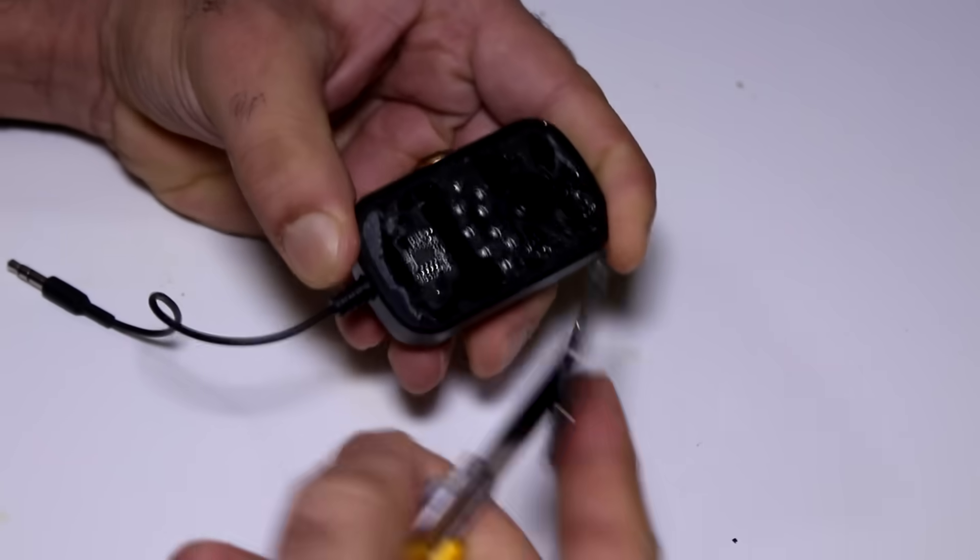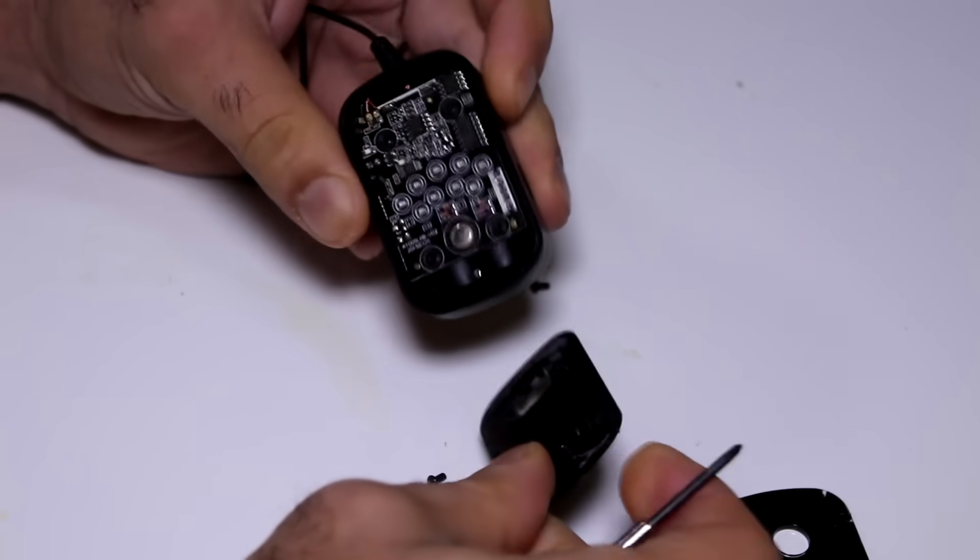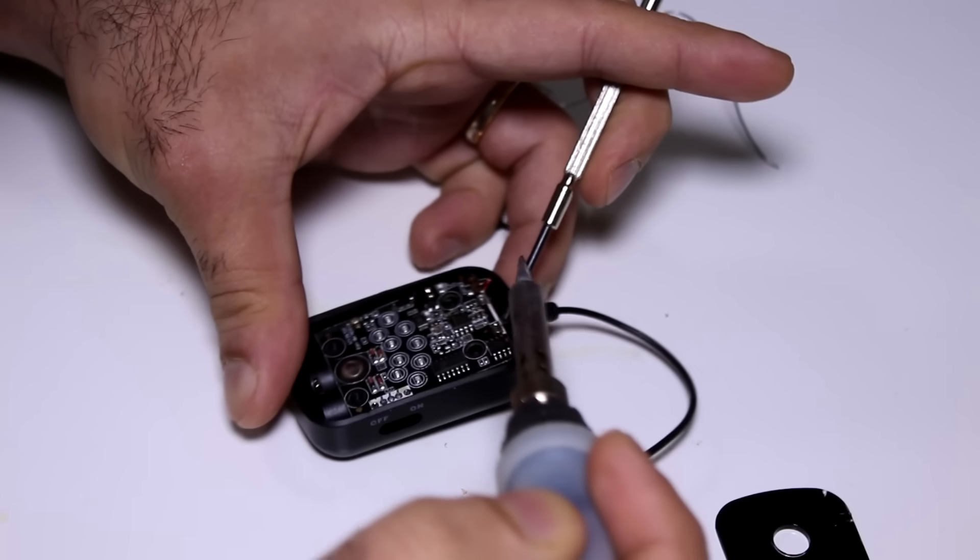I walked pretty far — like 10 meters — before I ran out of space. Let's see if I can add some antenna length to this to make the range even longer. There we go.